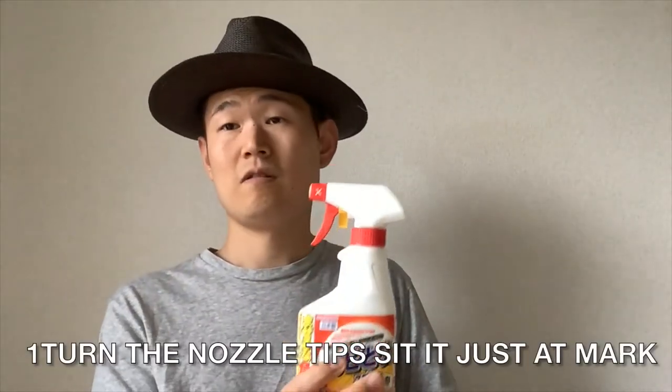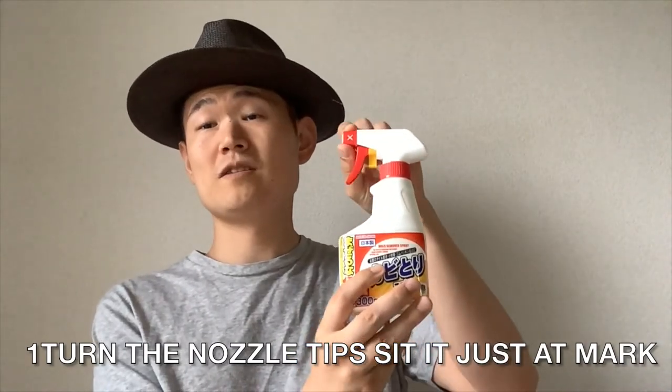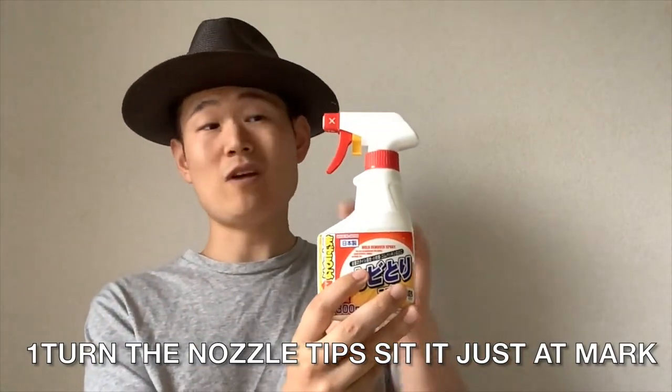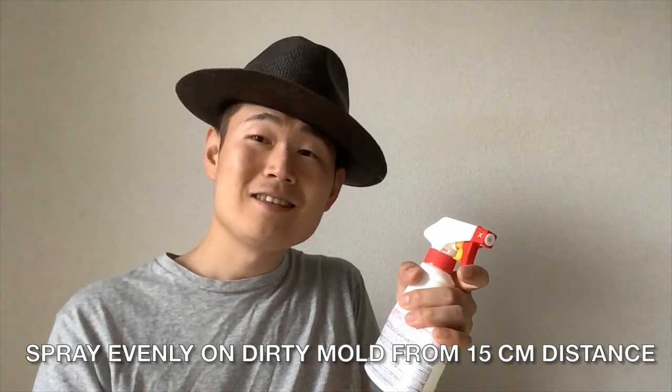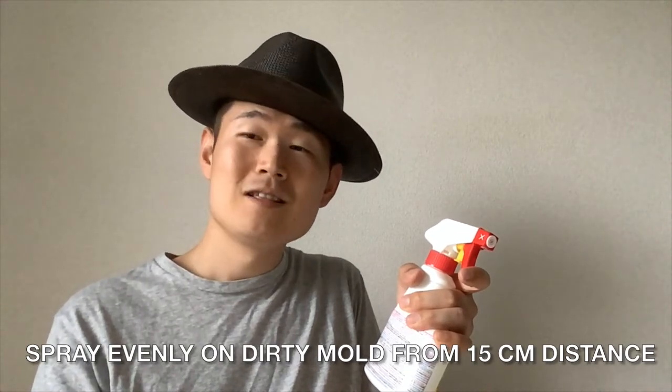I'm going to explain how to use it. Number 1: turn the nozzle tip to the spray mark. Number 2: spray evenly on the dirty mold from 15cm distance.